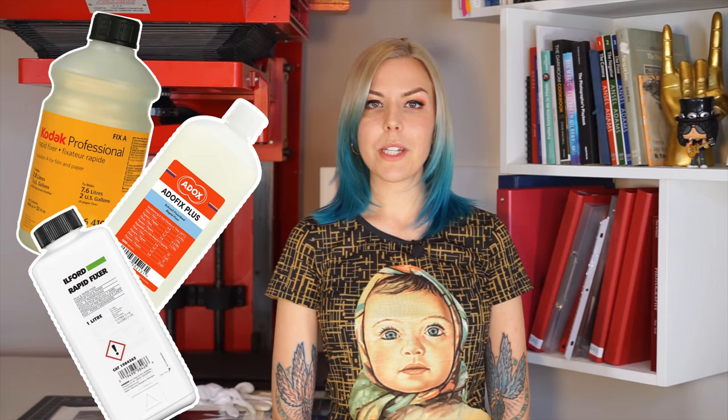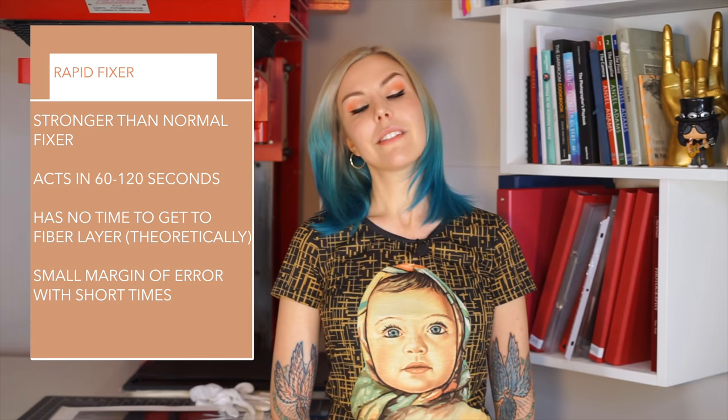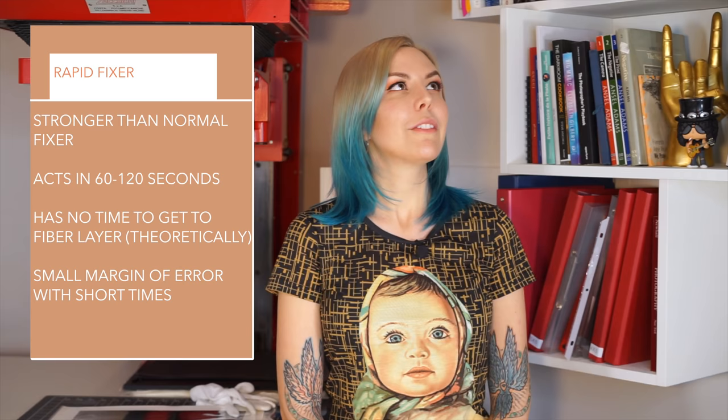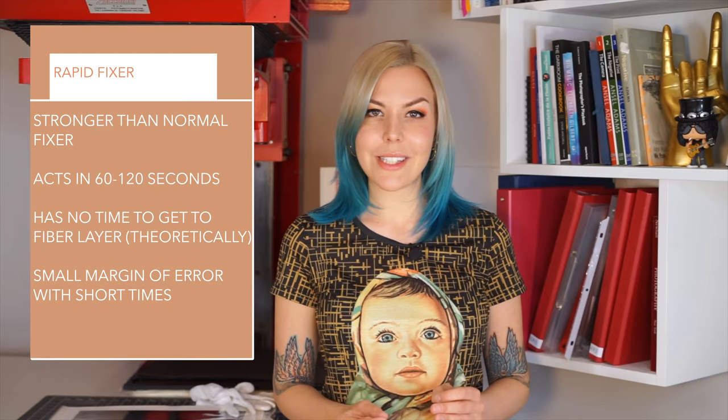One solution came in the form of rapid fixers. The idea is that in one or two minutes a very strong fixer has enough time to eliminate all the residue unexposed silver from the emulsion layer, but doesn't have time to penetrate the fibers — which sounds good in theory. However, there are a couple of issues. First, your chemistry has to be really fresh because one or two minutes is a very short time for it to spread and work evenly, and if it's even a tiny bit exhausted your margin of error is really tiny. Second, imagine accidentally leaving your print in the super strong fixer a little longer — all that strong fixer going into the fiber layer does not sound good. That said, I personally do use rapid fixers while obsessively checking for freshness and always over-fixing a little bit to be on the safe side — but that's a discussion for a completely different video.